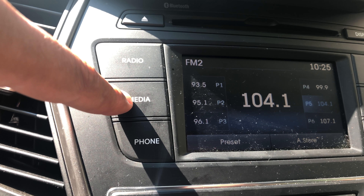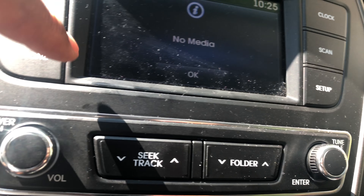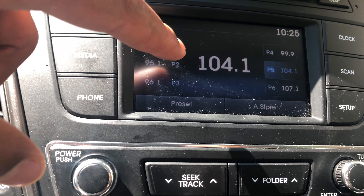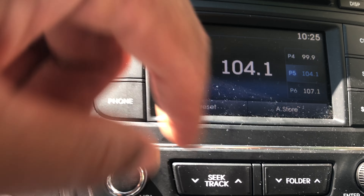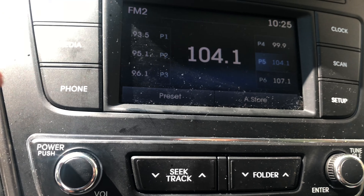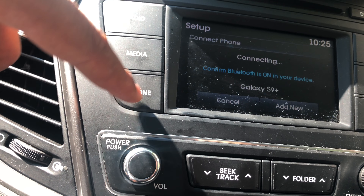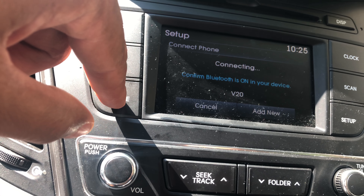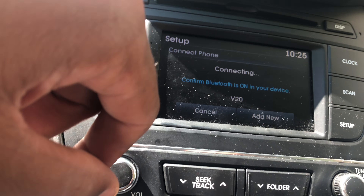For media, if you're trying to connect your Bluetooth, you just press this and it goes to Bluetooth. No Bluetooth is connected right now, so you have to go to the setup feature and add your Bluetooth. You can go to Phone right there, confirm to Bluetooth, connect it, and you're able to use your phone through the radio.